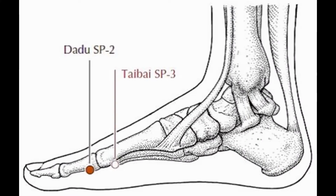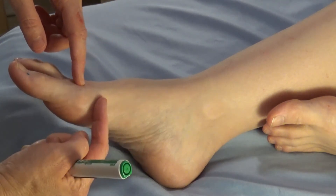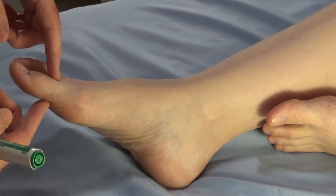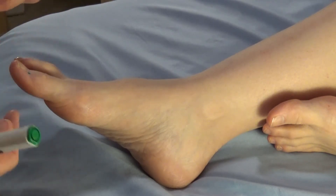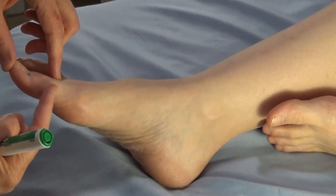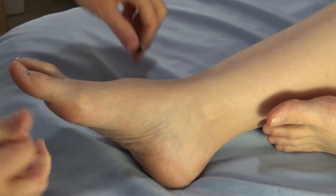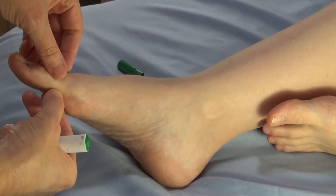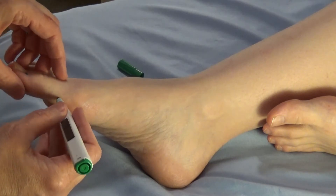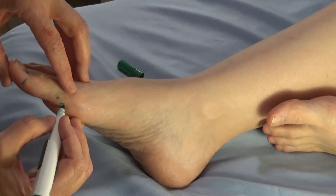Spleen two is located distal to the metatarsophalangeal joint. The metatarsals are here and the phalanges start here. Each individual bone is a phalange or phalanx. This joint is the metatarsophalangeal joint because you have the metatarsal meeting the phalanx. So we're on the distal side of that big joint. We palpate just past that and a little bit on the underside of the bone to locate spleen two.